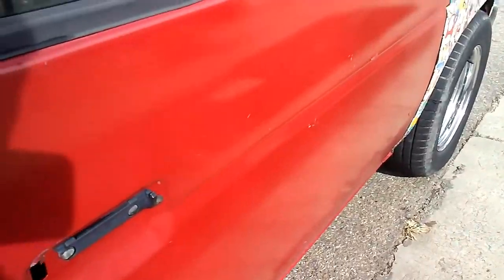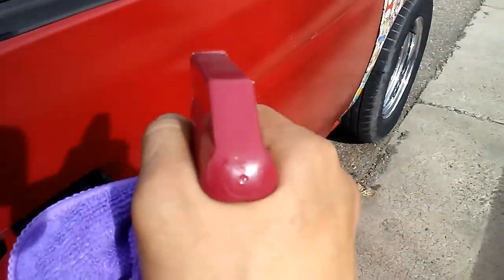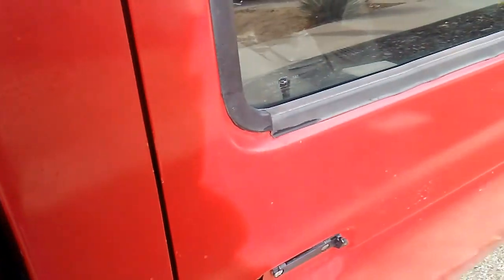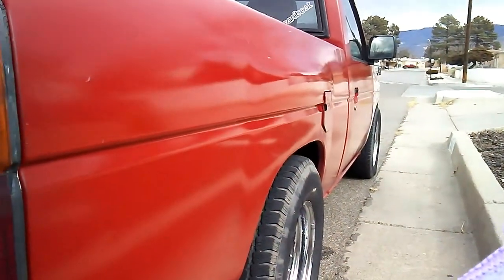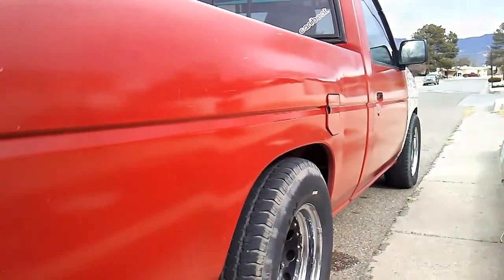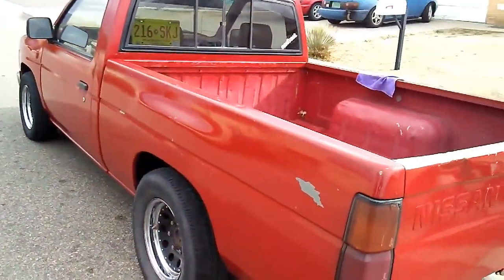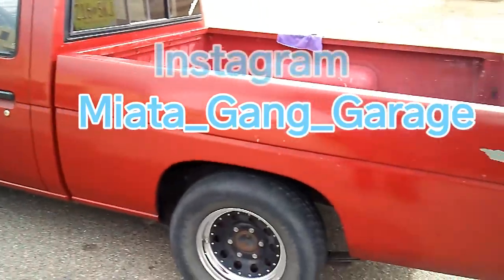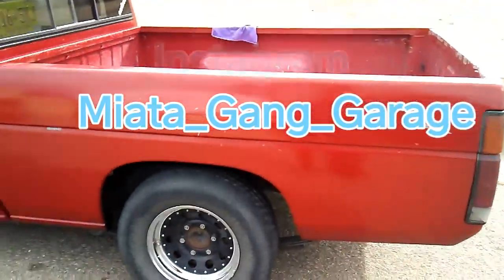Alright, got it all dried down and wiped down, so now we're gonna spray this and see how it goes — throw a quick wax on it. There's a shot of the passenger side after I just sprayed the quick wax. Looks pretty decent. And this is the driver's side right here — this is before I sprayed it, just giving a little before shot.